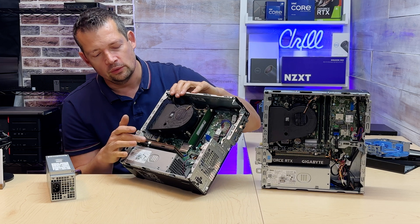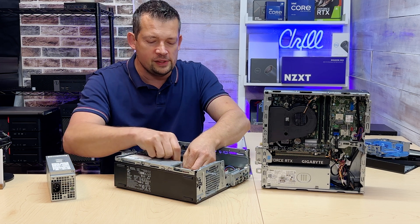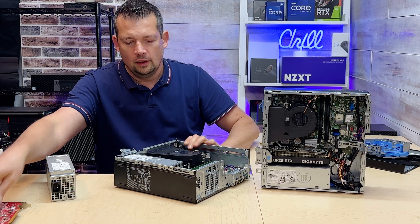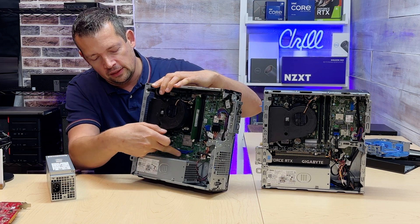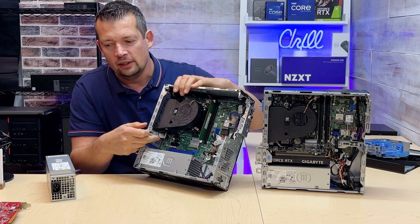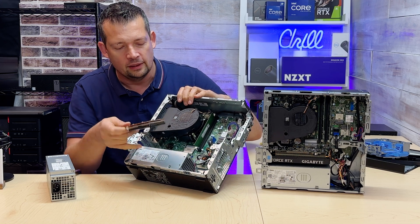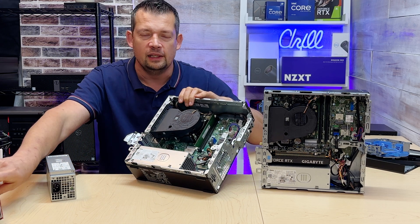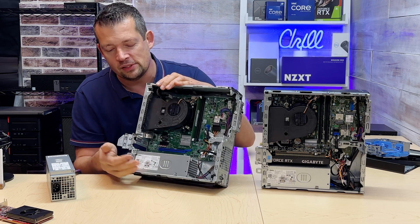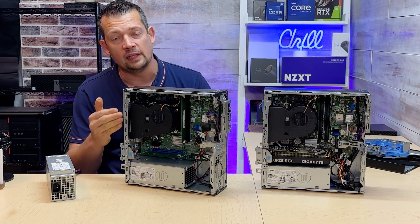The Standard has one PCIe x16 Gen 3 slot and one PCIe x1 Gen 3 lane slot. You can only install single-slot video cards in the blue x16 slot, because a dual-slot card would physically hit the power supply. With the basic 160-watt power supply, options are very limited. A good choice for this model is the RX 6500, which is a single-slot card that fits perfectly.